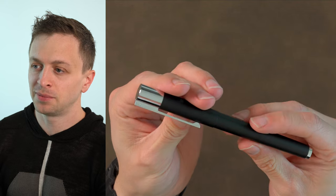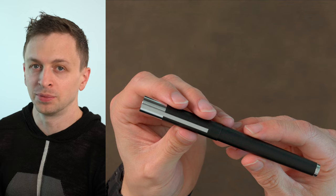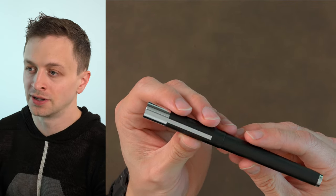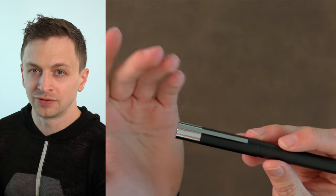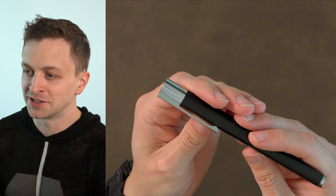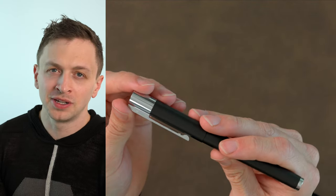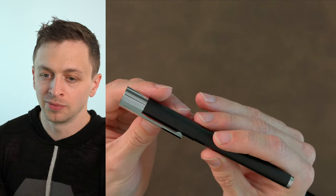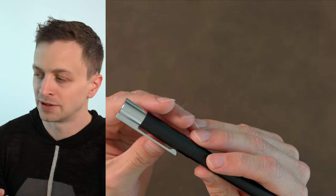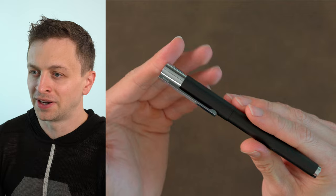This is the Lamy Scala fountain pen. It was designed by Seeger Design, which is a design firm in Germany. I think their most notable client would be Dornbracht, which is a high-end kitchen and bathroom faucet manufacturer. They have very bold, high-end designs, and their advertising campaigns are sort of Tom Ford-like, very racy. This pen won three design awards: an IF Design Award in 2015, a Good Design Award, and a Red Dot Design Award. I think this is an underrated pen.